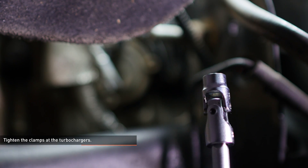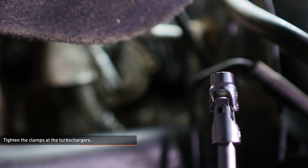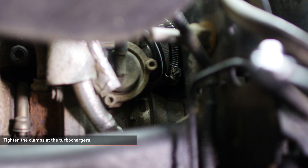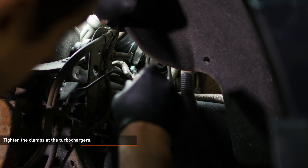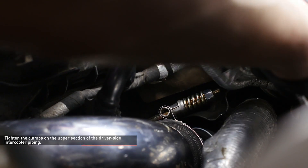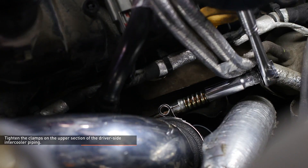The clamps at the turbocharger can be difficult to get to. I used a swivel socket for this, but you could also use a universal swivel with the socket attached. Reach through the wheel wells and tighten both of the clamps. Check the routing of the driver side intercooler piping and tighten the clamp that secures the turbocharger coupler to the intercooler pipe.